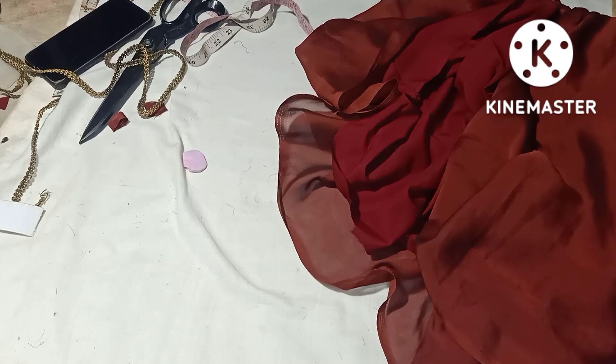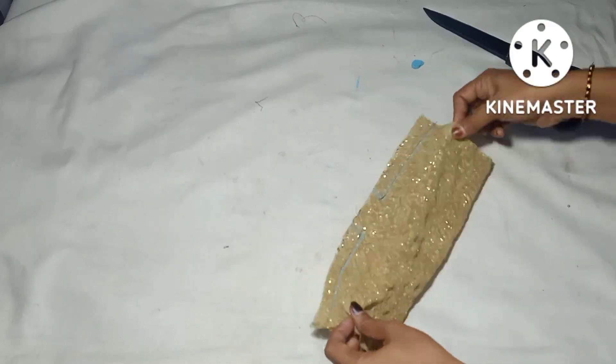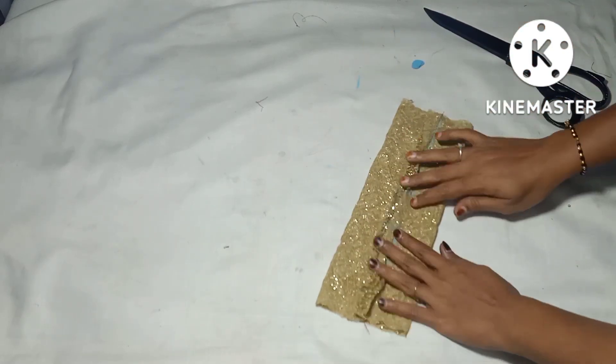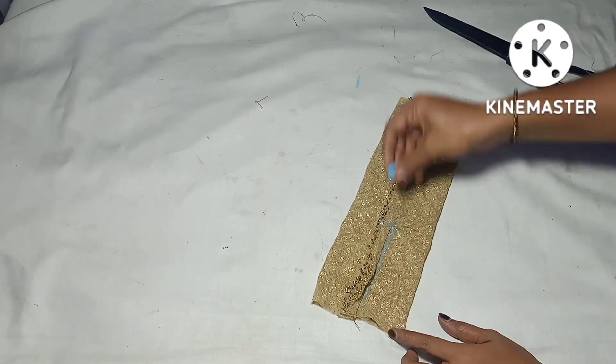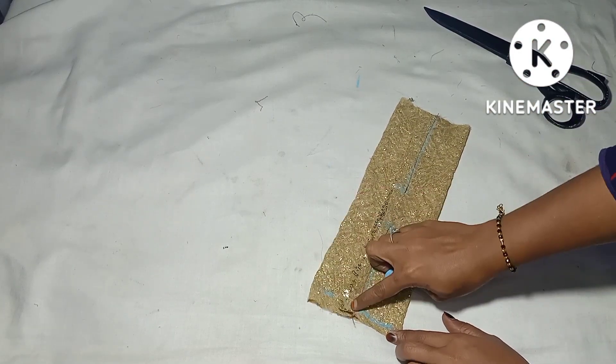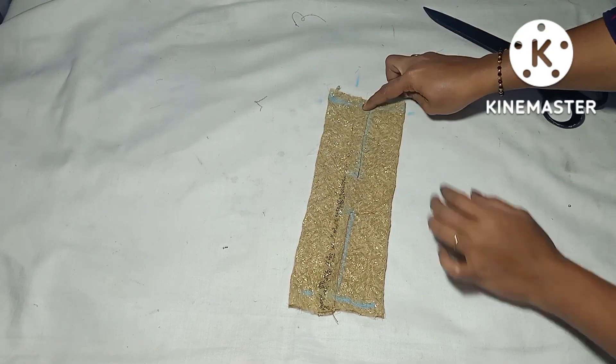We will not have a flower work. We will not have a sequence of flowers. We will cut the center and put it in the center. We will stitch it in the center.